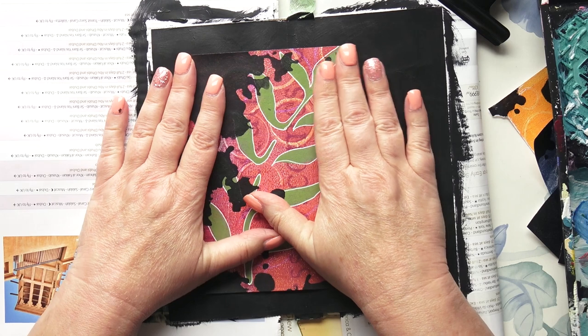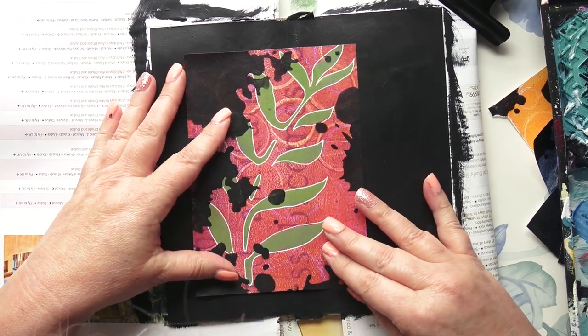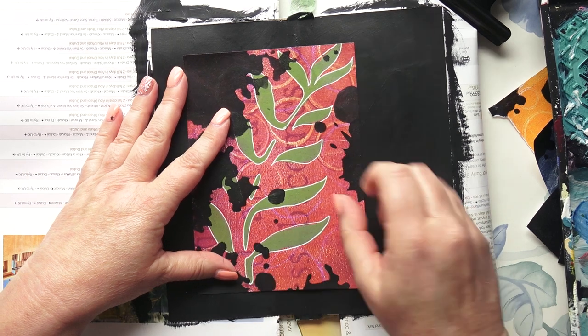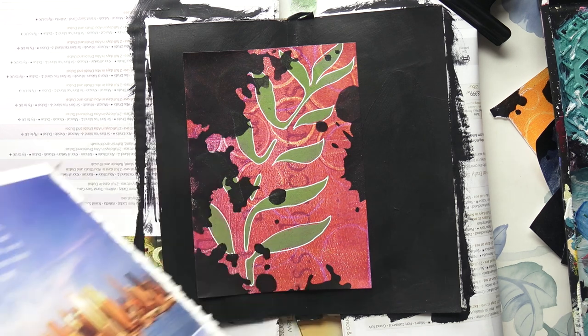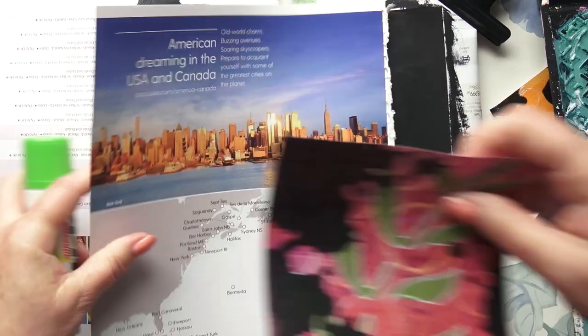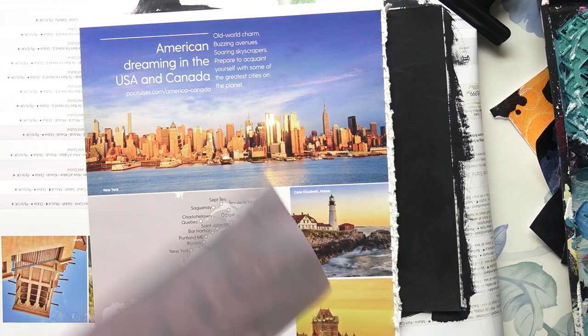So I'm going to glue that down. Love it — just love it! So if you're stuck with some of your gel prints, do what I've done: grunge them up a bit. You don't have to use a stencil — just splatter some black paint on, or whatever colour you want to use.